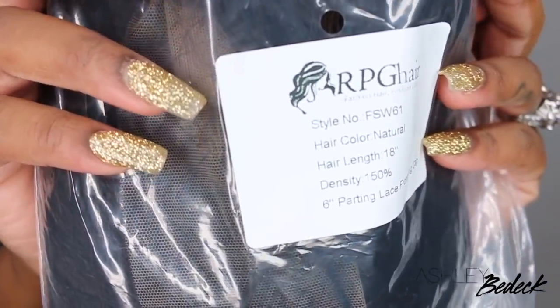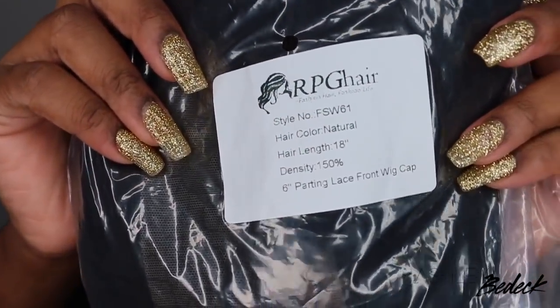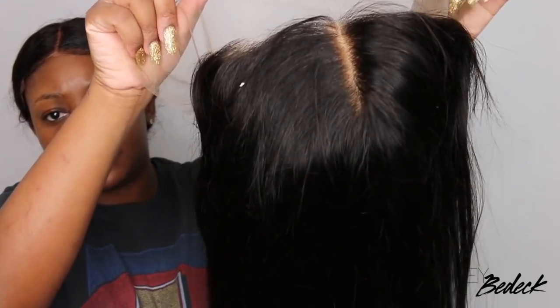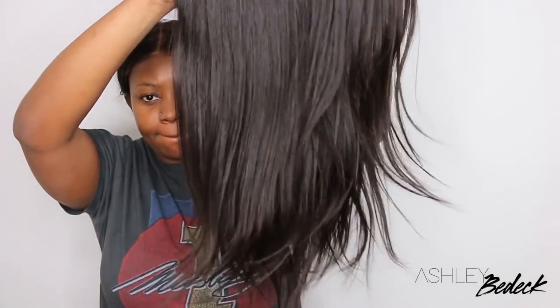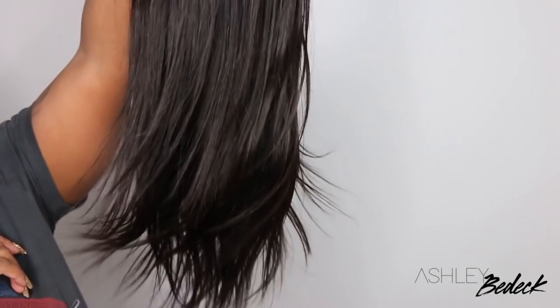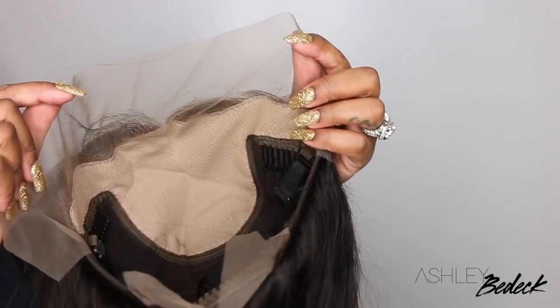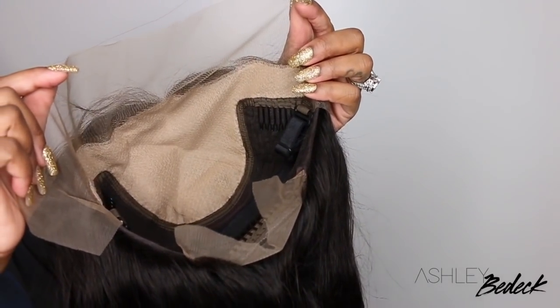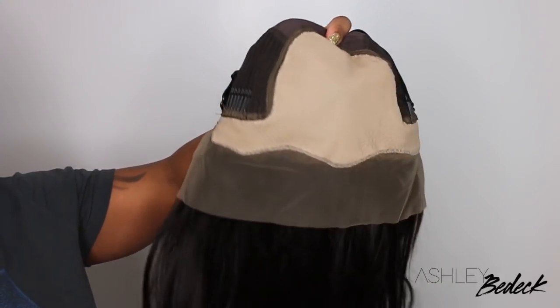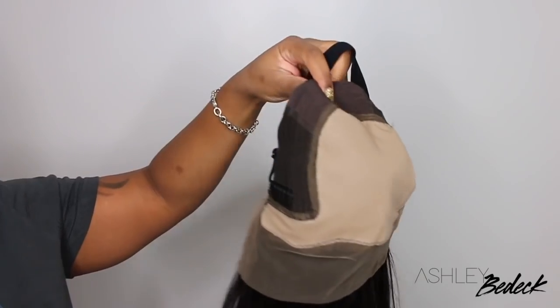Hey my loves, welcome back for another video. I have a close-up here of a lace wig, so you already know what video this is going to be. This here is a fake scalp 18-inch lace wig. This was actually my Thanksgiving hair and I don't know how I forgot to edit and upload this video. But we are going to definitely slay from start to finish. This is a fake scalp lace wig — I believe it's 150% density, which is perfect for holidays and family gatherings.